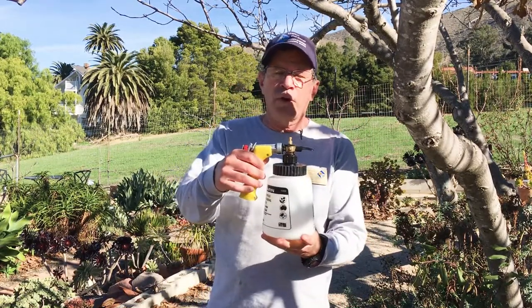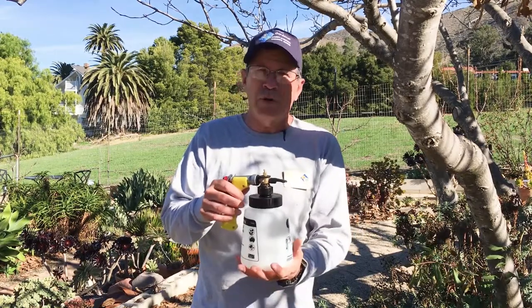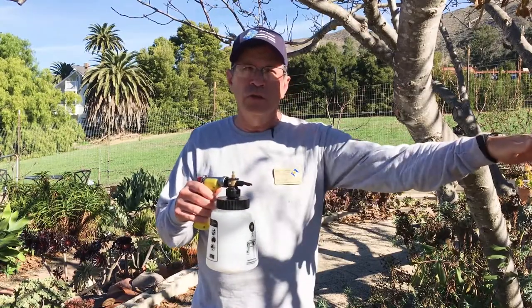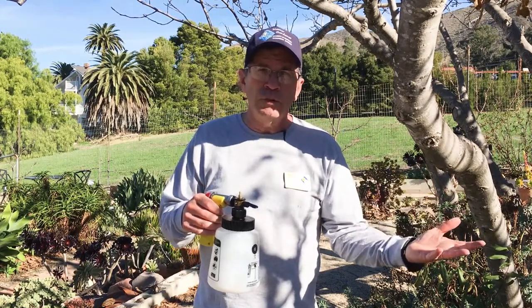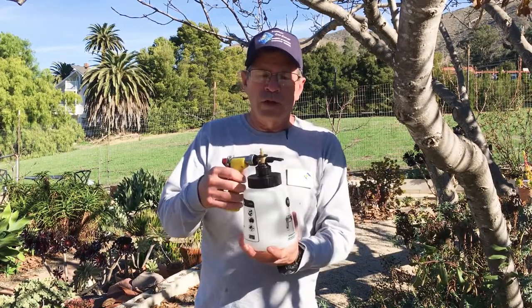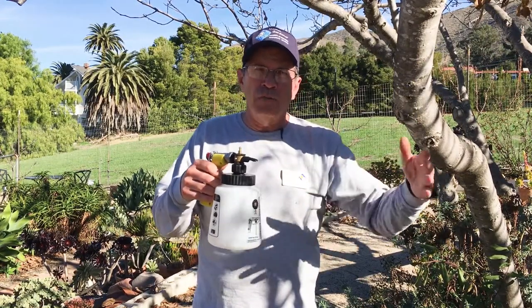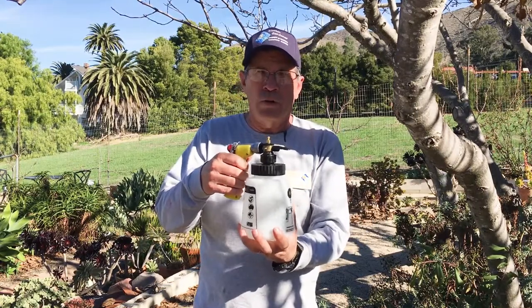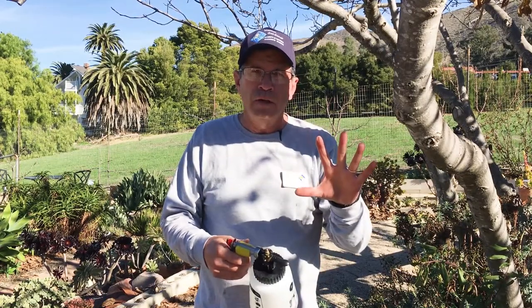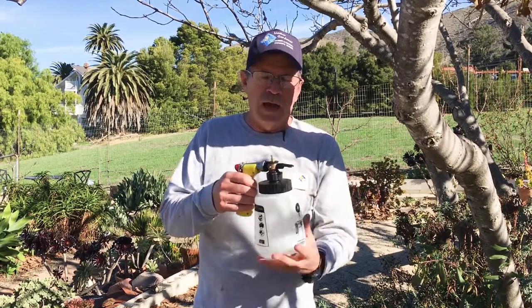If you choose to use a hose-end sprayer, it gets a little more complicated, because this type of sprayer is designed to spray one chemical and dilute it into the spray stream. With the fungicide and spray oil, we have different dilution rates — the fungicide is two tablespoons per gallon and the spray oil is three. So to spray one gallon out, the sprayer must pull a total of five tablespoons of the combined mixture, meaning you'd set your dial to five.